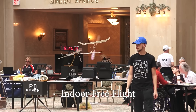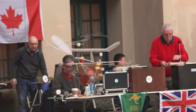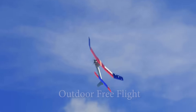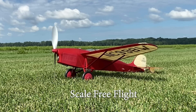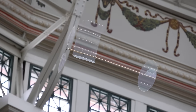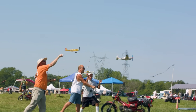Free flight as a sport or hobby can be subdivided into three major categories: Indoor Free Flight, Outdoor Free Flight, and Scale Free Flight. The object of all three is to create an airplane that will stay airborne under its own power for as long as possible.